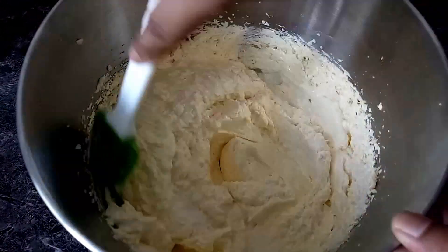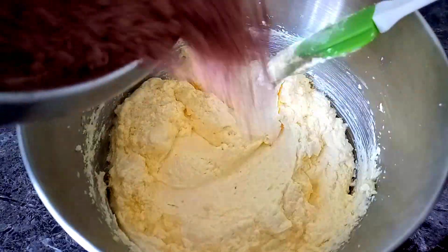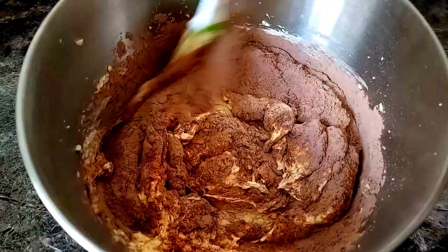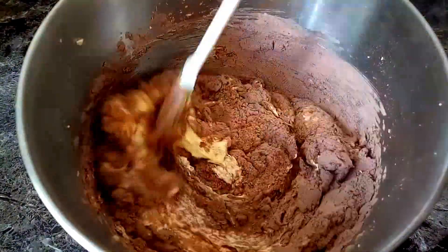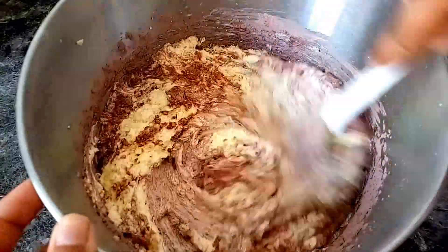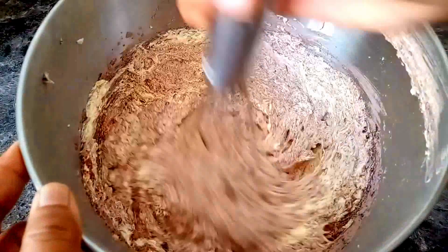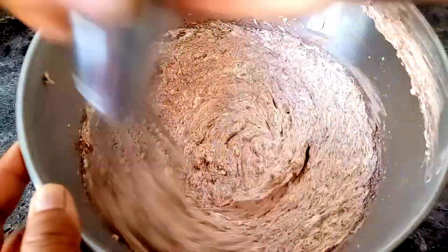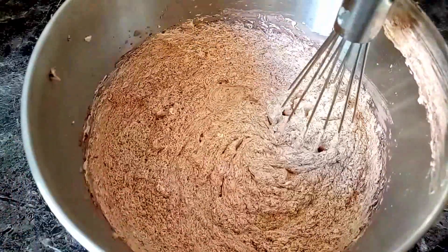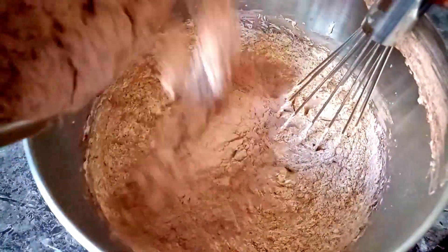I'll use it with the mix. Let's mix it with a batter, cocoa powder, baking powder, baking soda and mix it with a batter. We can mix it with a spatula or mix it. We use a batter to mix it, but we can mix it. Make the egg base and we will have a sandwich.